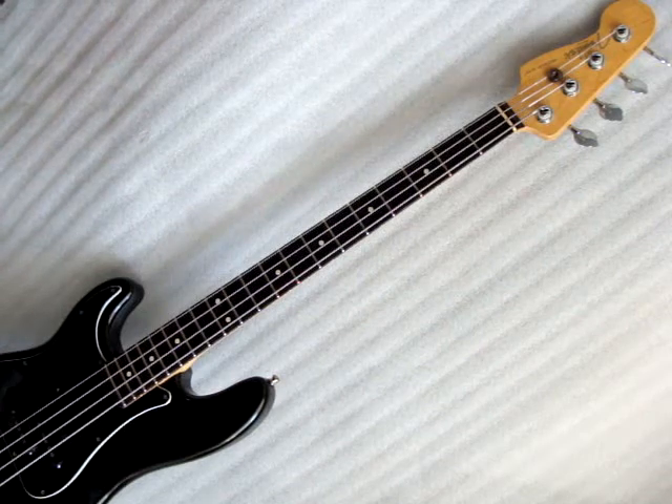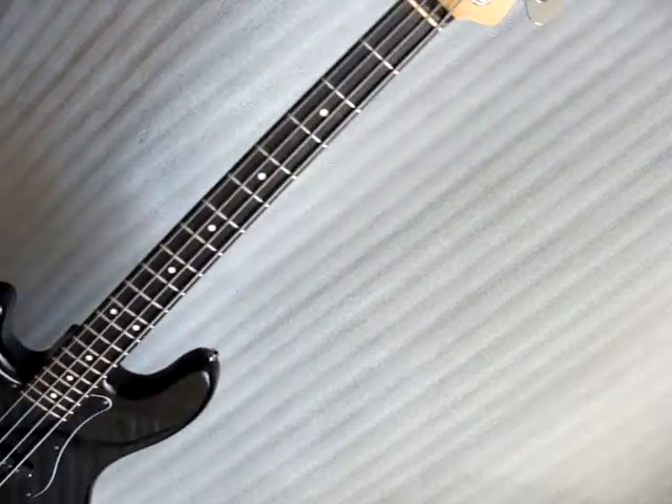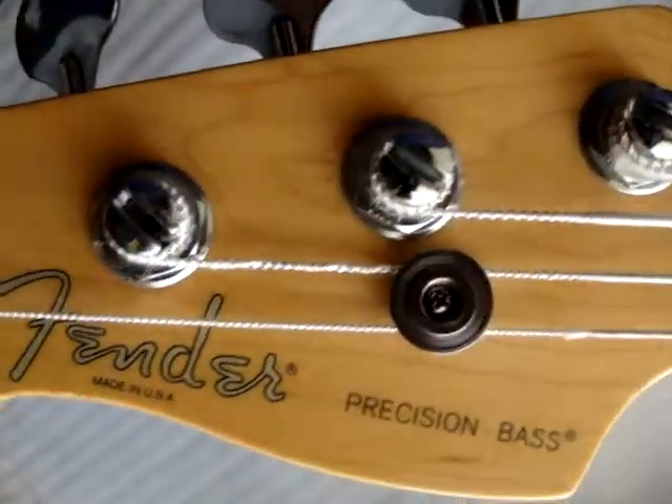This is a 1999 Fender Precision Bass. It's left-handed. Here's the serial number.